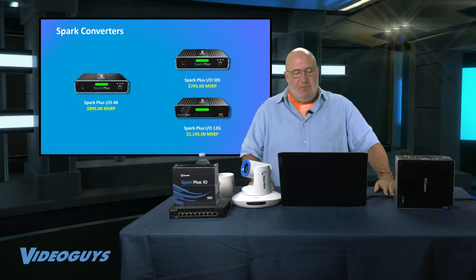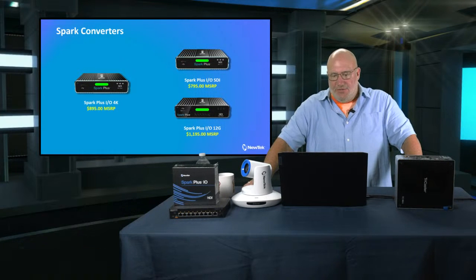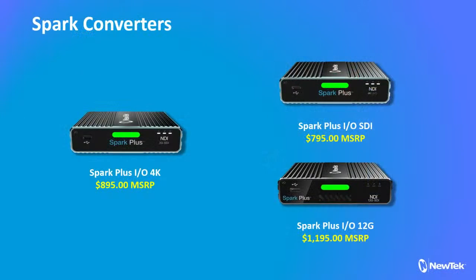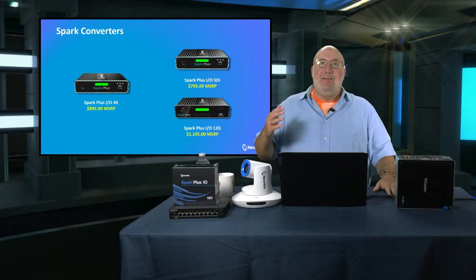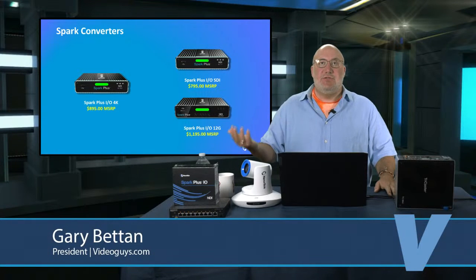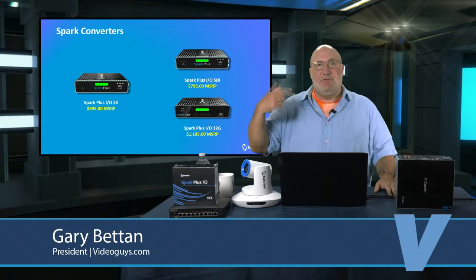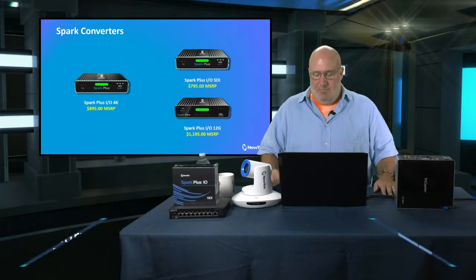Next, the Spark converters. There are three in the Spark family: the IO 4K, which is HDMI; the Spark Plus IO SDI; and the IO 12G — depending on what you need to get in. The complete Spark line is a way to take any non-NDI camera and turn it into an NDI device. You plug in your SDI or HDMI, your Spark connects to the wall via your Ethernet network, and boom — you've got NDI.